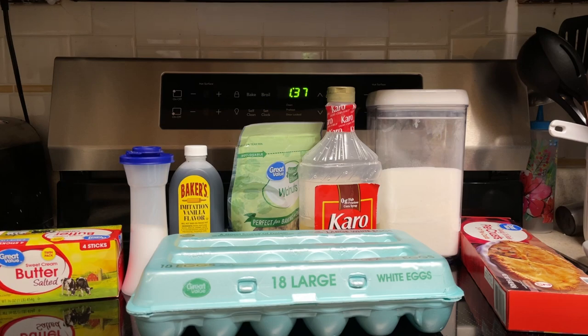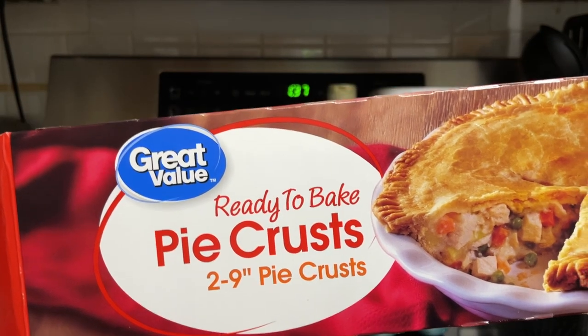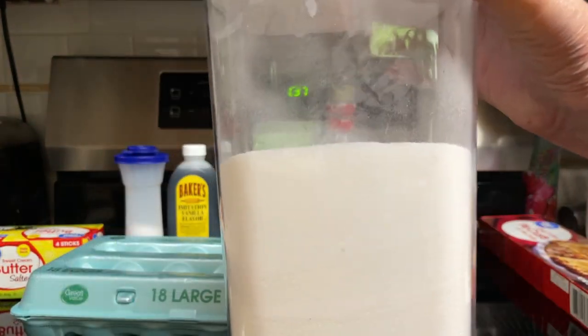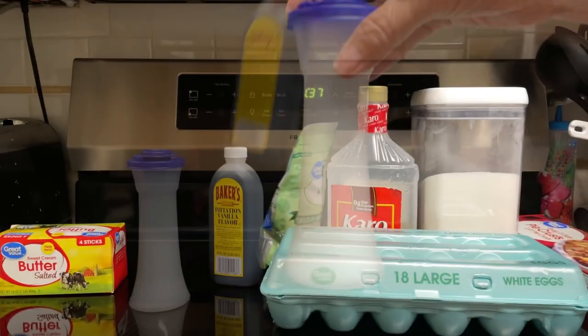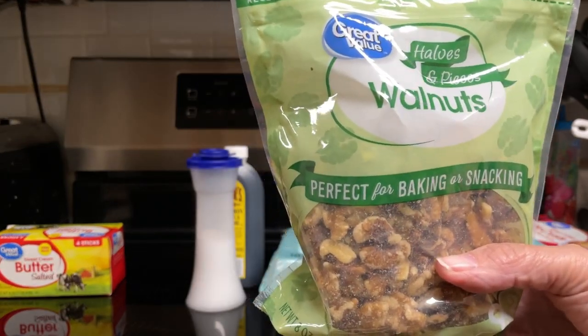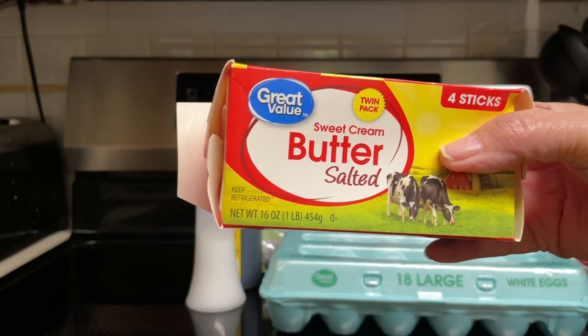What all goes into the Dolly Parton Pie? One nine-inch fold-out pie crust, thawed, three eggs, three-fourths cup sugar, three-fourths cup light corn syrup, two teaspoons vanilla extract, one-fourth teaspoon salt, one and a half cups walnuts finely chopped, and four tablespoons butter melted.